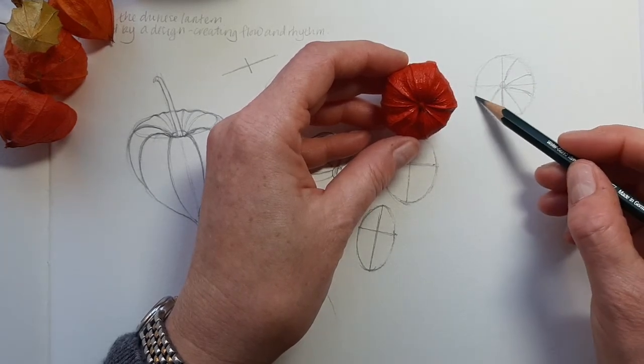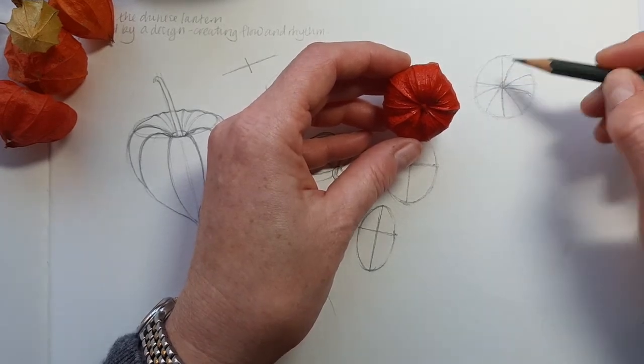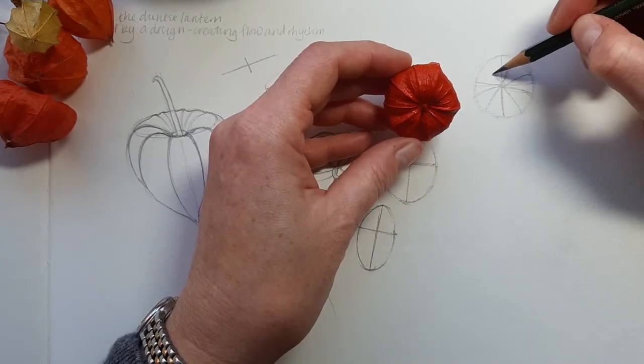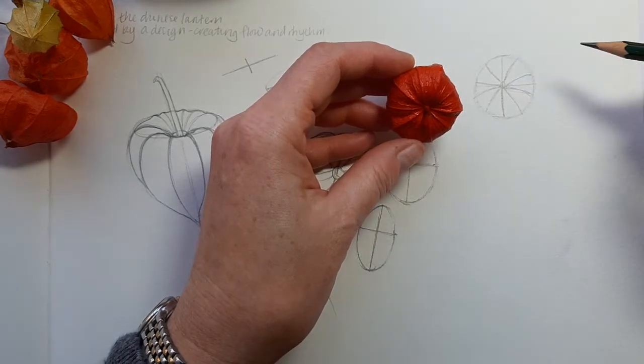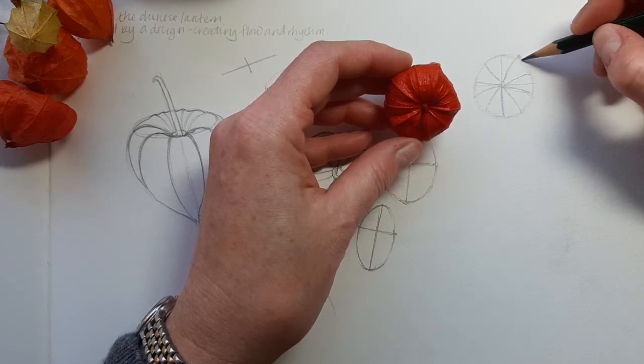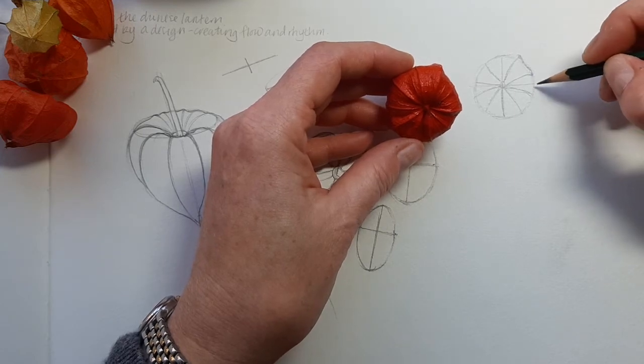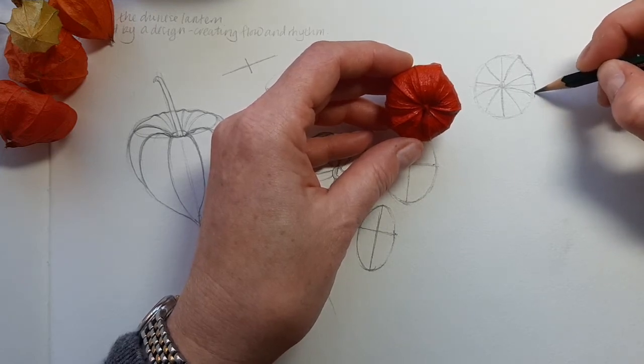You'll notice that these lines I'm putting in aren't dead straight — they're on a bit of a curve as well. The edges are all different: some of them will come in a little bit, so this one's all rounded here and dips in and comes out a bit, and this one's coming out at more of an angle here.